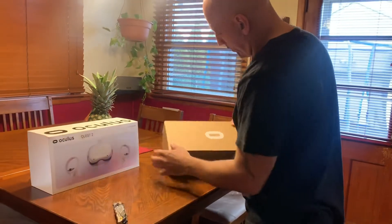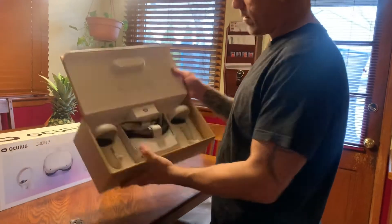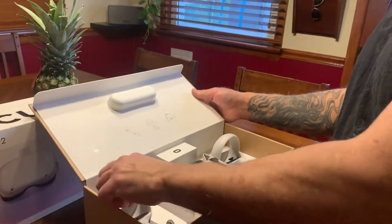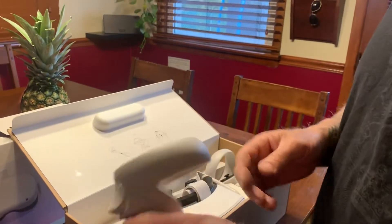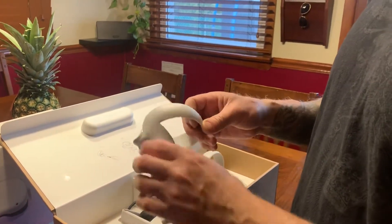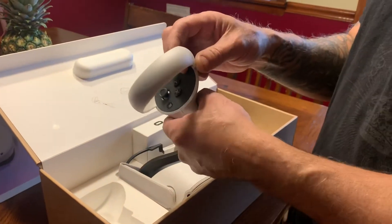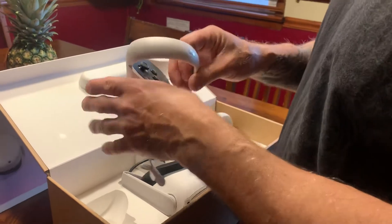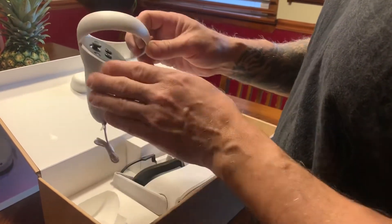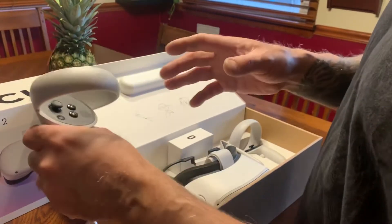All right, here we are. You got your controllers. Pretty cool, nice controllers here. I would recommend getting the grips that go in here, so it's just easier to stick your hand through it. It's just better — you stick your hand through and you can use it and it won't fall out of your hand.